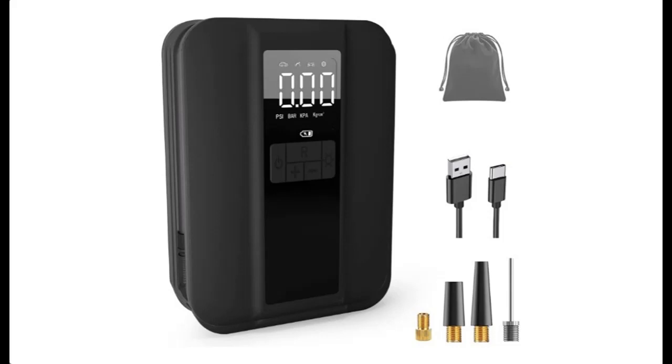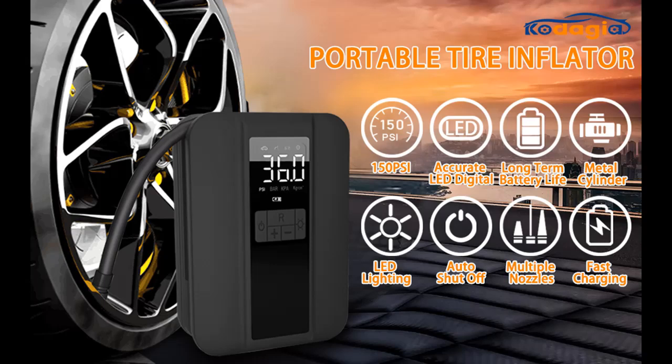Introducing the Kodija Fast Inflation Tire Inflator Portable Air Compressor. Here is a highlight features and quick overview summary of this product.